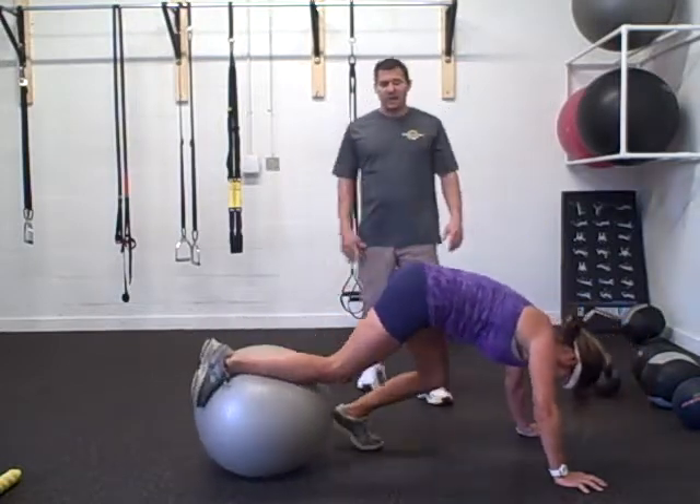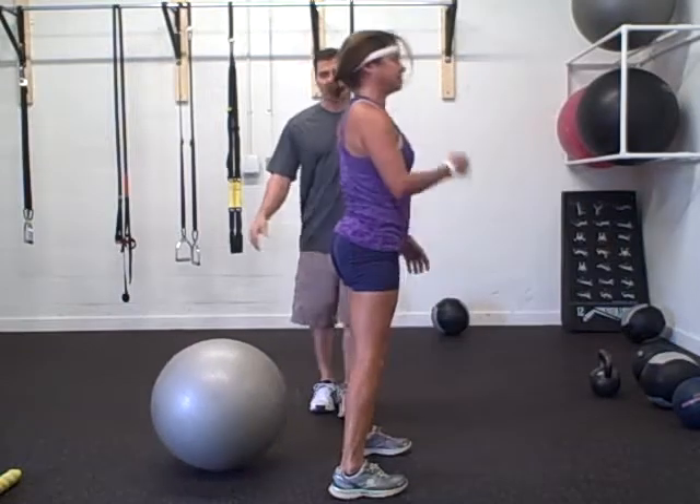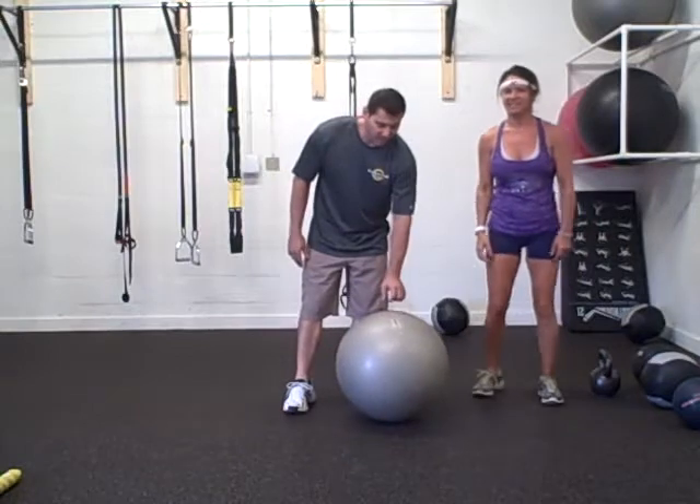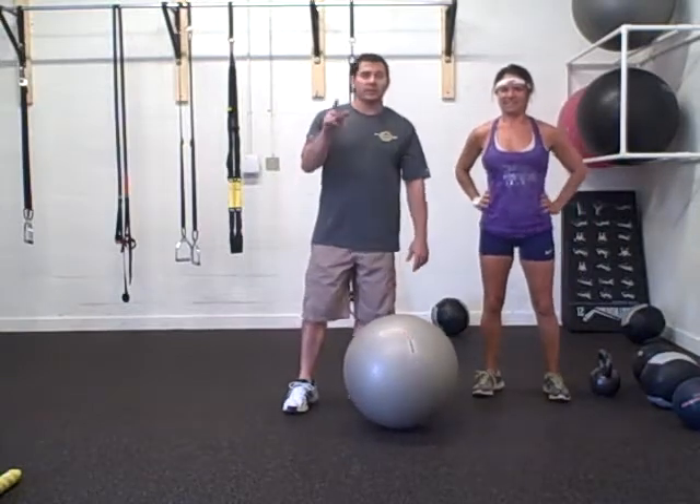You can just dismount wherever you want. Great exercise, give it a try — three sets, fifteen reps. You'll feel that one the next day. Until next week.